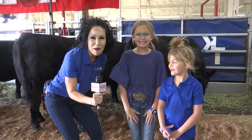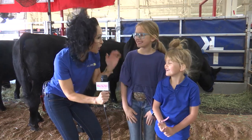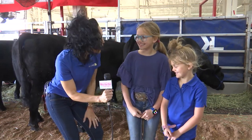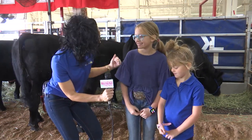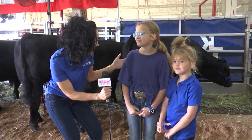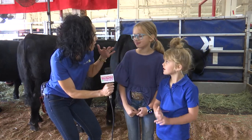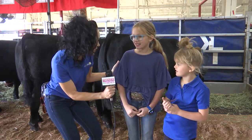We're out here at the South Beef Barn at the South Plains Fair, and I have these two gorgeous sisters out here. We're going to talk about these two animals, your two cows. You're about to show these animals, is that right? Tell us what that means when you are getting your animals ready to show at the South Plains Fair.